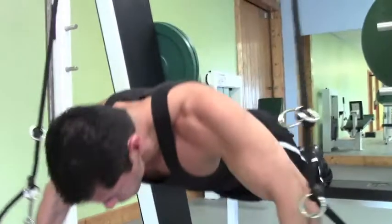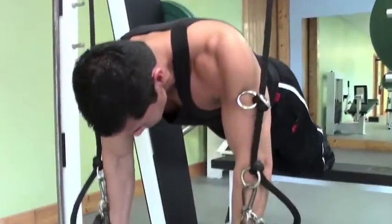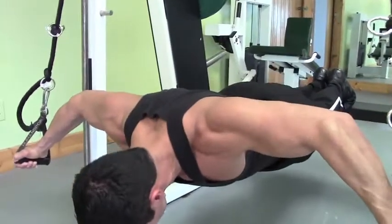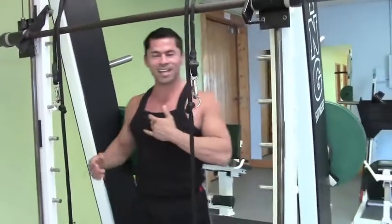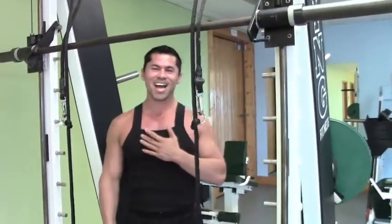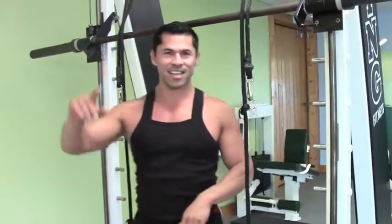Freddy does about a hundred of these every Sunday morning before he has his cornflakes. Give me one more. And now we are going to lay out to the Iron Cross. That is Freddy Vega from Workout America, the Sports Fitness Center at 1540 Northwest Federal Highway, Steward.